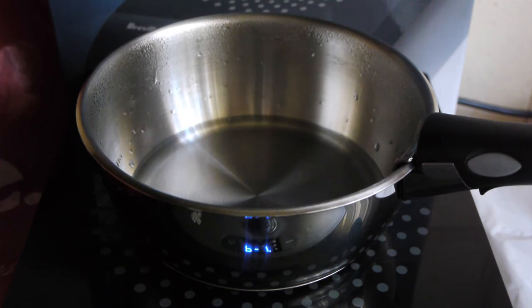The big induction cookers — or some of them — will actually go down to a lower heat so that it won't bubble at all.